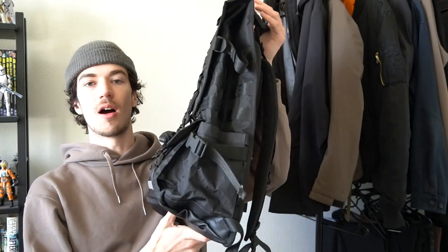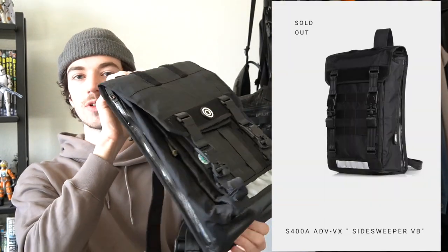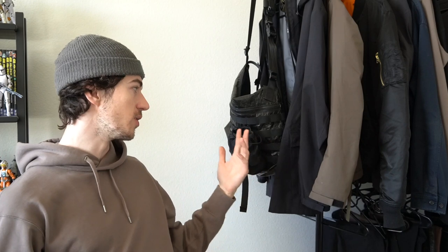Hey everyone, hope you're doing well. Today we're going to be taking a look at some new Orbit Gear items, namely their classic but updated R101 backpack and also a new design from them, the S400, which is kind of a new take on a messenger bag slash sling bag. For years now I've been a big supporter of Orbit Gear — ever since like 2018 I have bought several items from them and I still use them all the time.